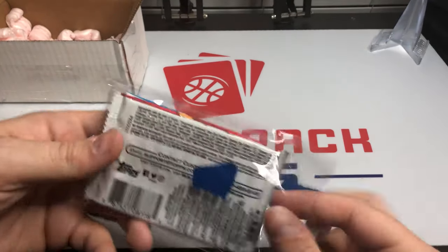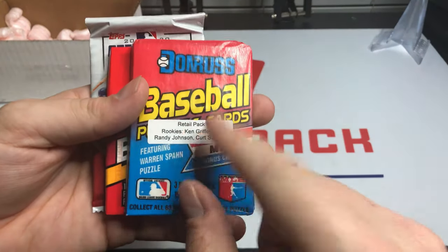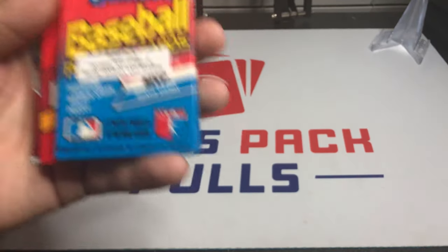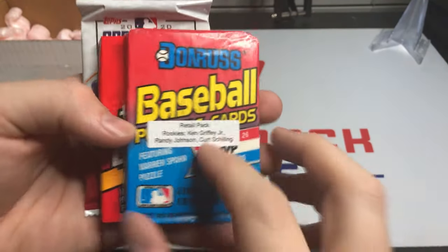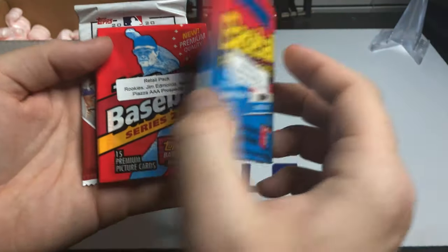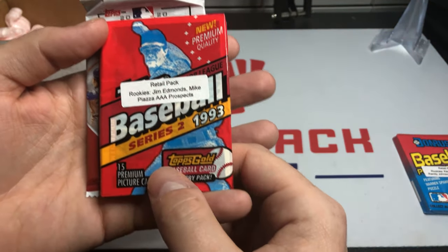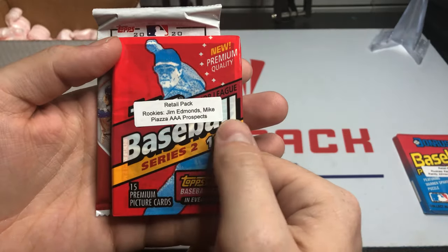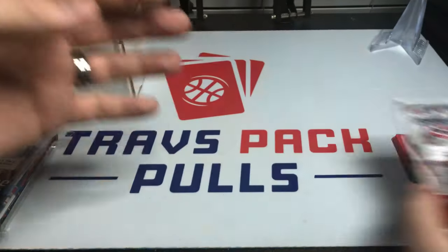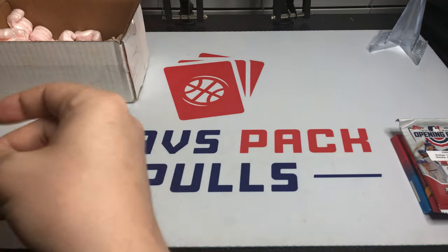My favorite thing about his packs is the way he labels each one with the rookies you're hunting for. Like the '89 Donruss — Griffey Jr., Randy Johnson, Kurt Schilling. I'd be happy with any one of those. Randy Johnson was one of my favorite players growing up. Looks like we get some '93 Series 2 — my Piazza Triple-A Prospects, a Jim Edmonds — and then our Opening Day, which I'm going to open first.